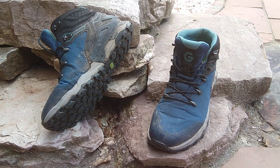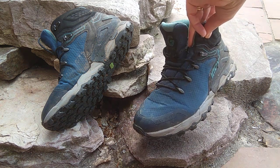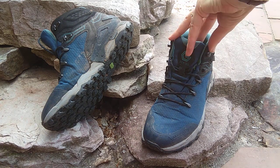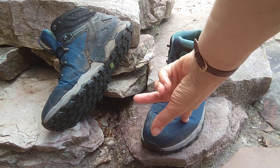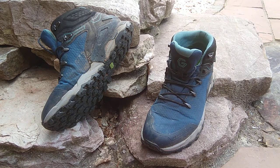These are the version 2 of the Rocklite boots. I've had version 1 and I was very happy with those. These ones I've had a few more issues. They've updated them but they're a much, much harder feel to the fabric and I've not enjoyed the boot as much as the original boots.